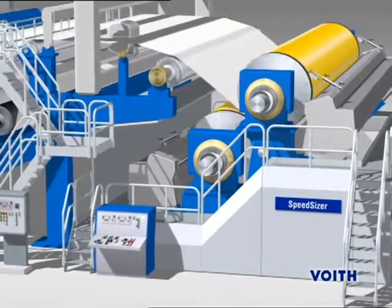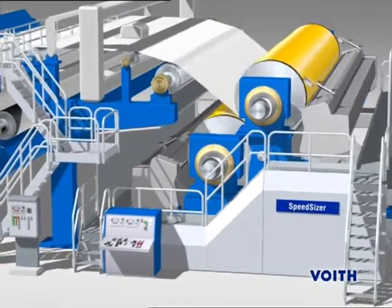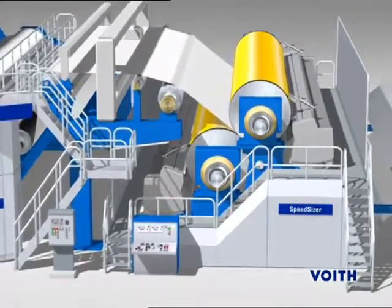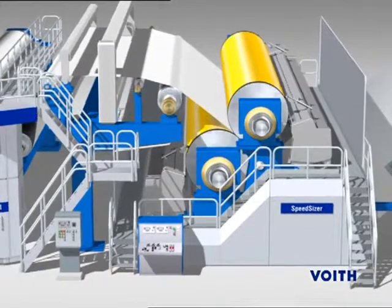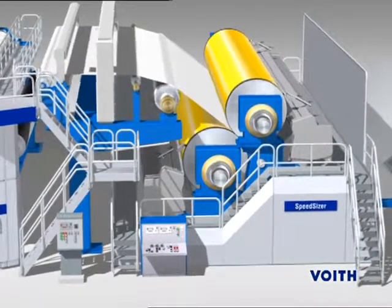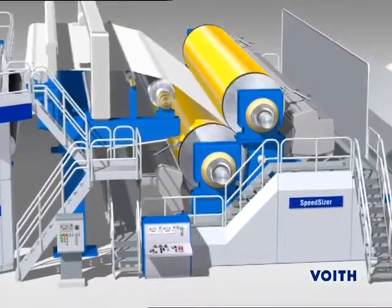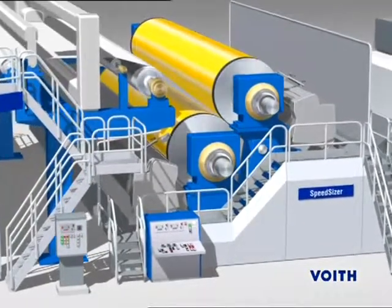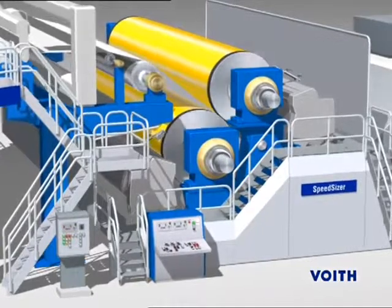The Speed Sizer is a unit for indirect coating. The coating color is first metered onto applicator rolls and transferred to the paper web in the roll nib. The process parameters, metering elements, roll covers and roll geometry are adapted to suit the particular application.